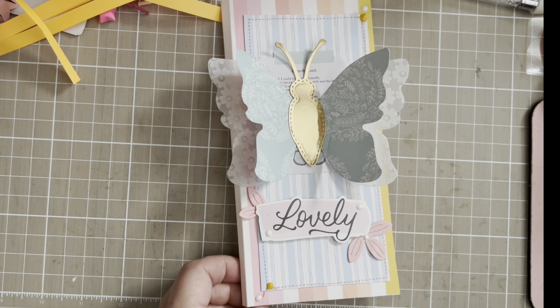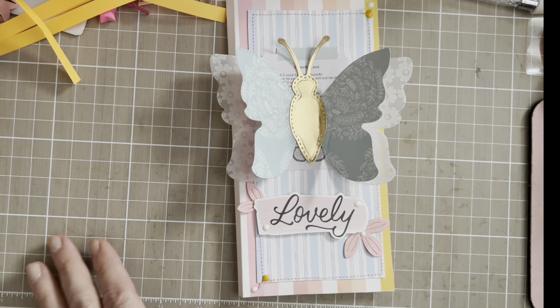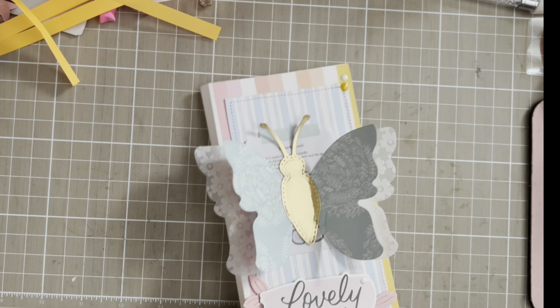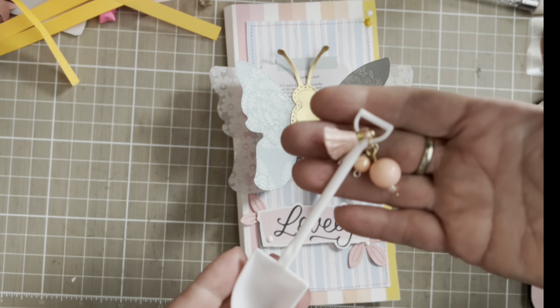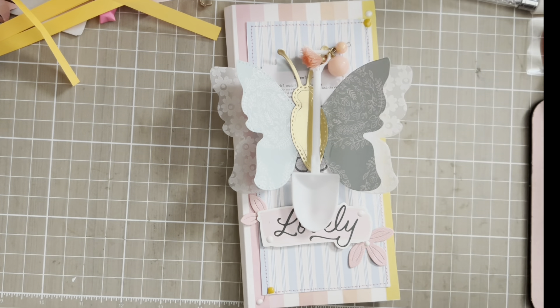The only thing I regret is I glued this down before I added a shaker, but I don't want to tear the whole thing. This is my folio I made — this is the front, and this is how I will send it to her because I don't want to make a hole on it.